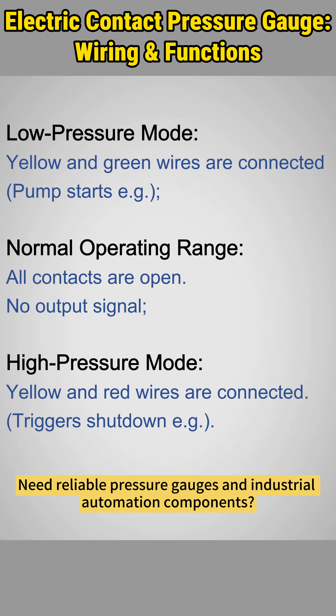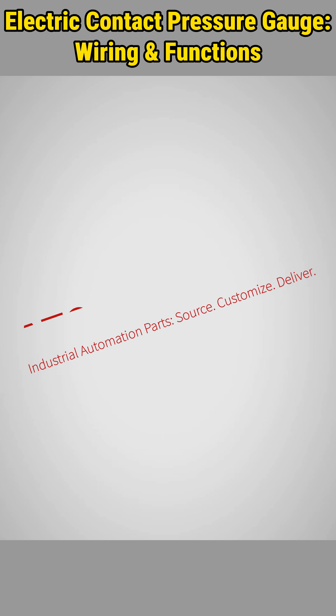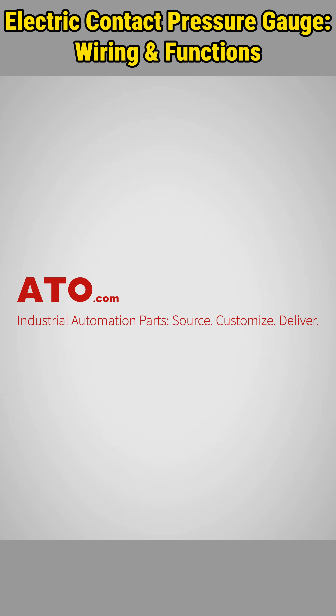Need reliable pressure gauges and industrial automation components? Shop now at ATO.com, your one-stop automation hub.